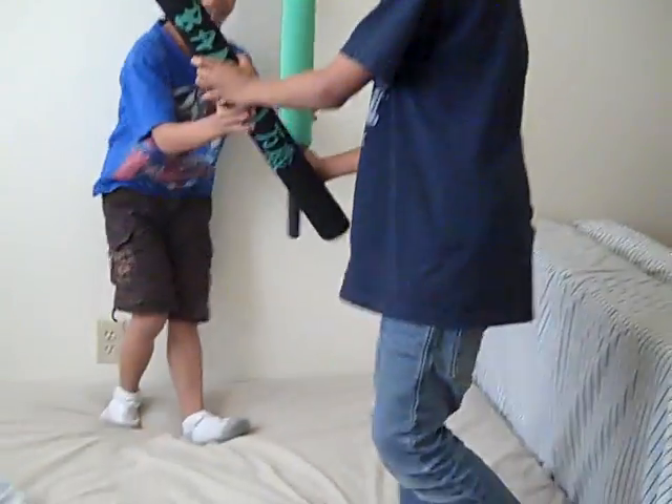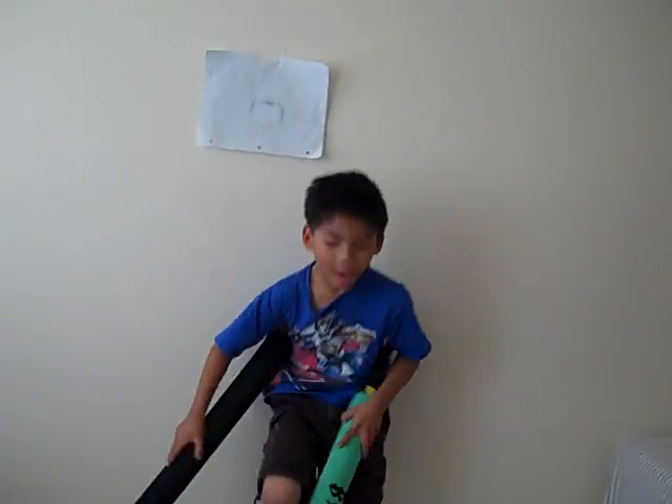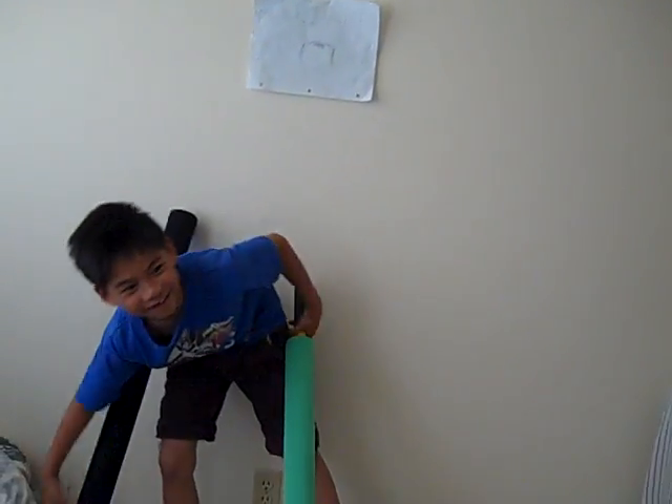This next exercise is called jumping jacks. JJ will demonstrate. This is how you do the jumping jacks. One. Two. Careful, you can smack someone.